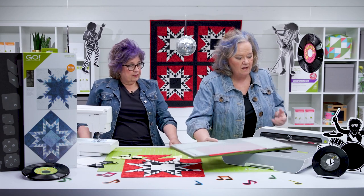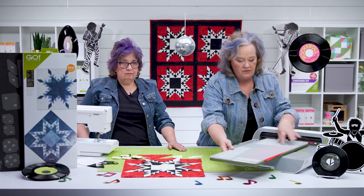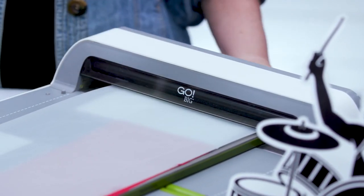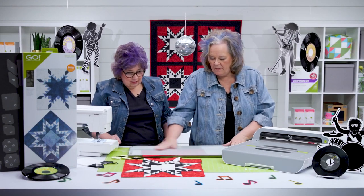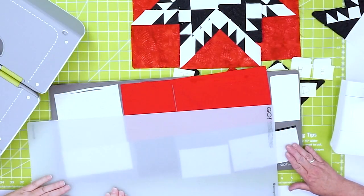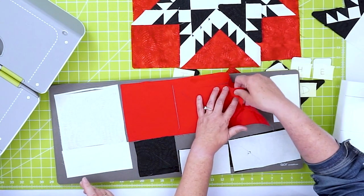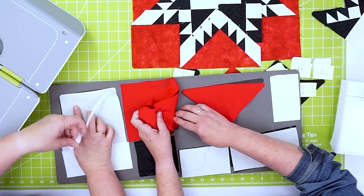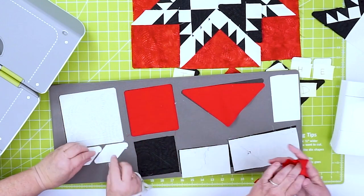Today I'm using my Go Big Fabric Cutter, but it would fit in the Go Cutter or Studio Cutter as well. Let's give our mat a little bit of love — it's a bit staticky in here. Go ahead and pull up the mat, and like we said, it's not a Band-Aid — don't rip it. Just pull it up nicely.